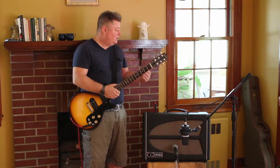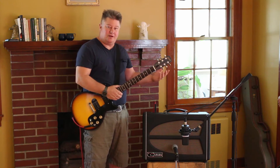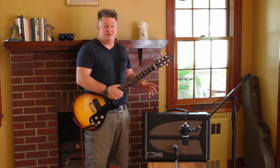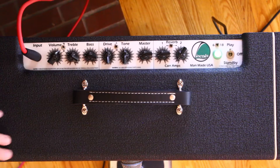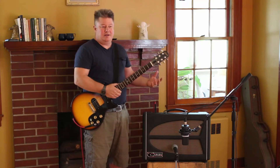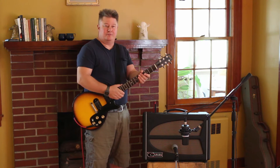We've got a two-setting attenuator: the full 18 watts or six watts. Six watts is still kind of loud, but it would be good for hanging out at home, playing with some friends, or if you want to open the amp up a bit more at home — get a little deeper into it but still have plenty of clean headroom.